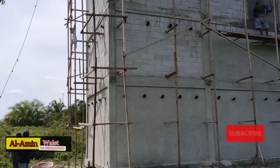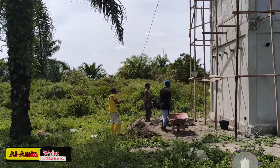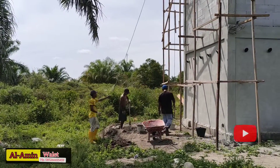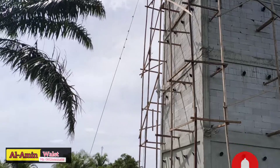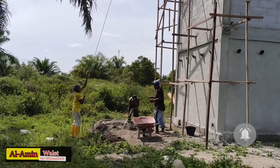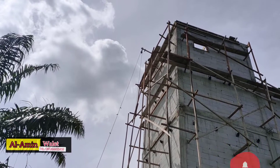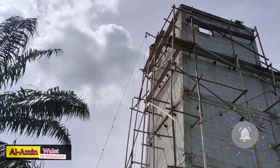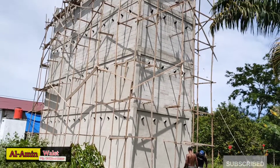Nah sembari juga ada yang melester, jadi kita bagi ya. Untuk pelesteran itu satu bagian. Kemudian untuk ngecor sloop balok lantai 5. Nah ini guys proses pengocorannya lantai 5.